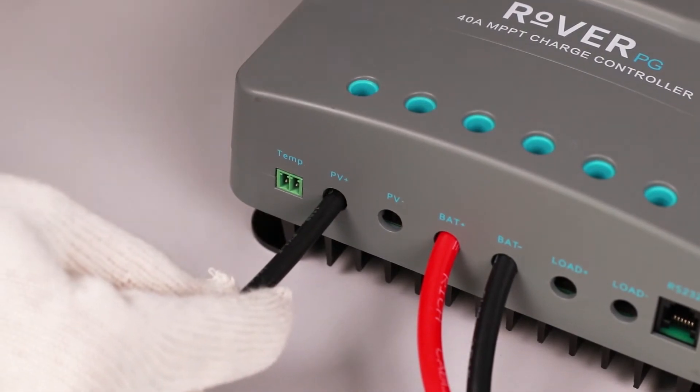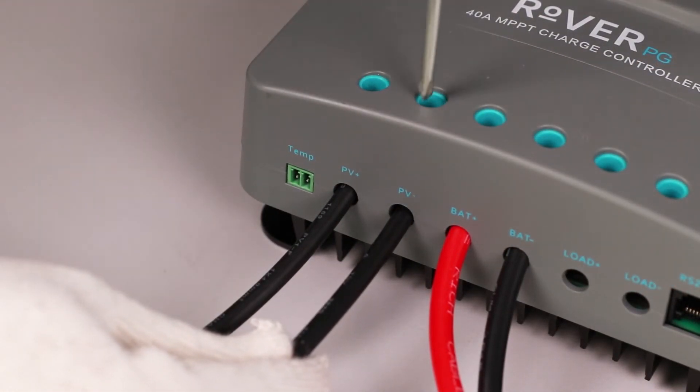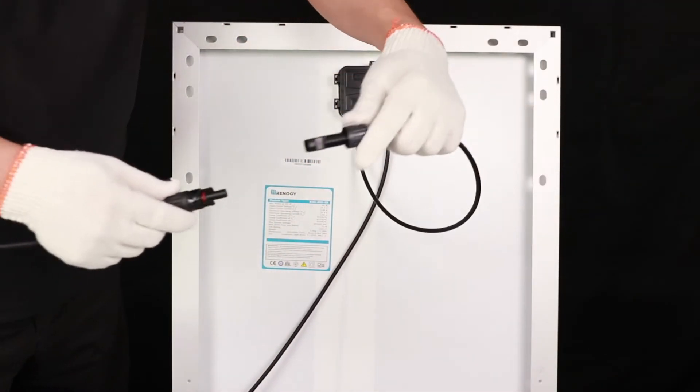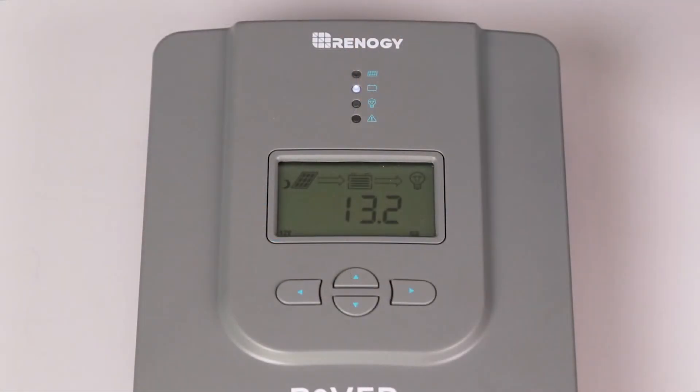The final step is to connect the solar panel. We'll use this adapter kit to connect the panel to the Rover PG. Once the panel is connected, the PV voltage will be shown on the LCD screen.